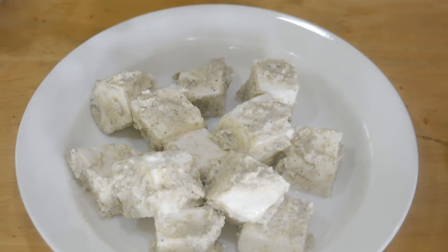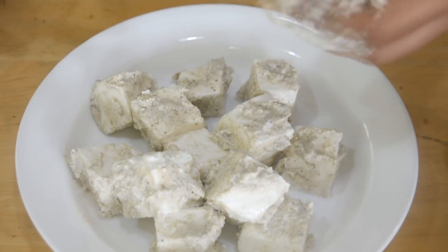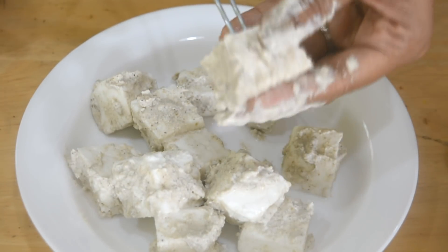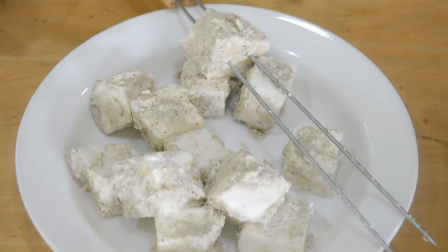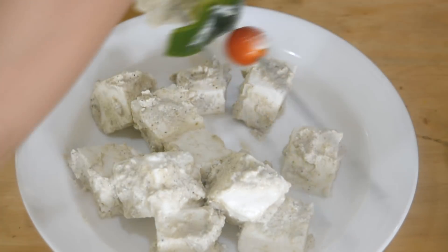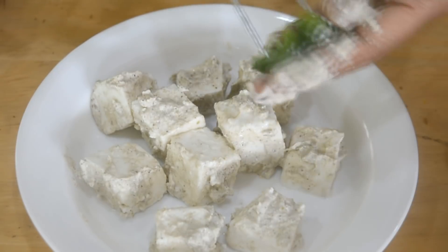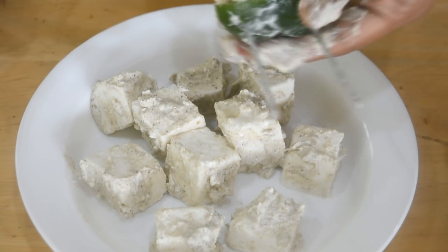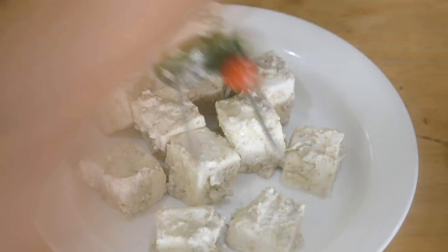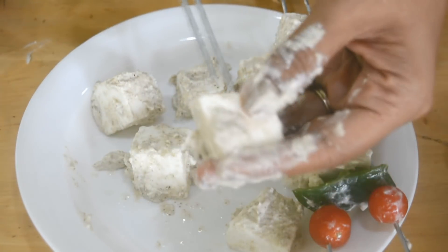Our paneer is ready and these are the skewers. I have tied two skewers together with a copper wire because it gives more stability, and also when you want to flip it it's easier — otherwise the paneer can keep rotating on the skewer when you flip it over. I'm also adding some green peppers and cherry tomatoes. You can add any vegetables that you like — you can add mushrooms also, just note that mushrooms will release some water so be careful with that.